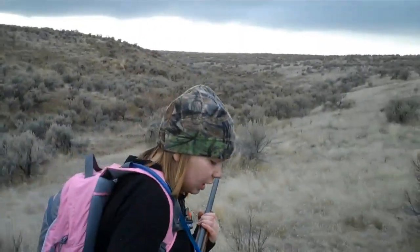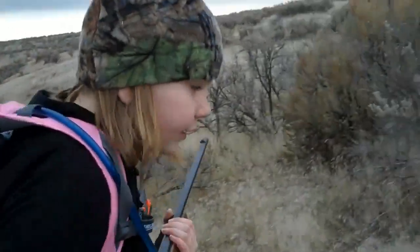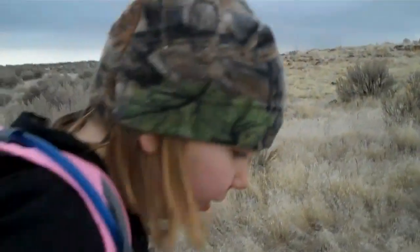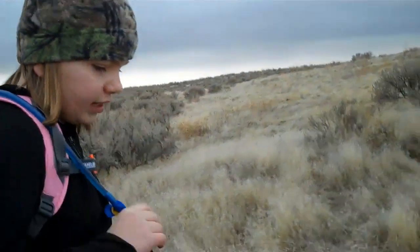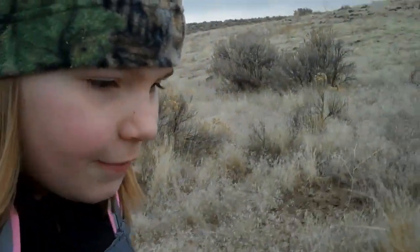How did you feel about that survival exercise? Oh my gosh. I was afraid I wouldn't be able to get the fire started and I was afraid I was going to freeze to death. Well, you got your dryer lint started, and some of the wood did start.